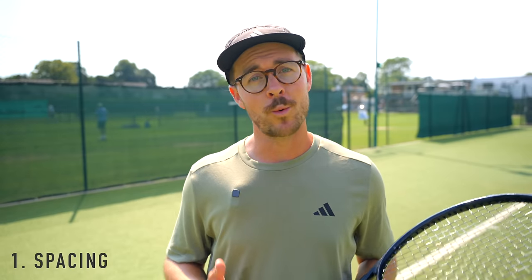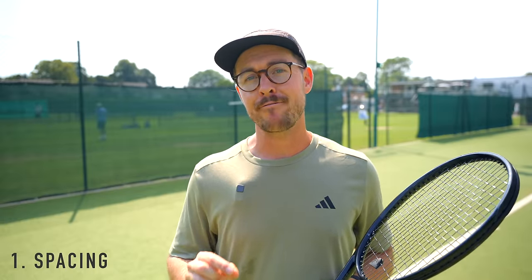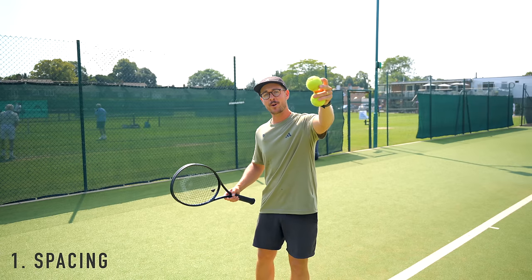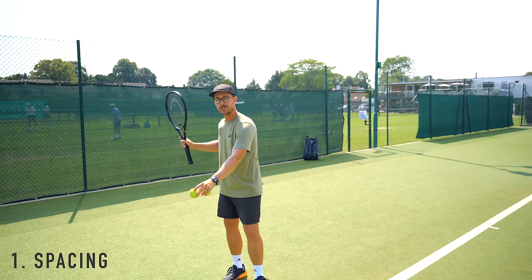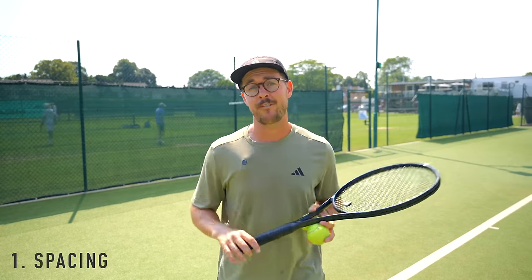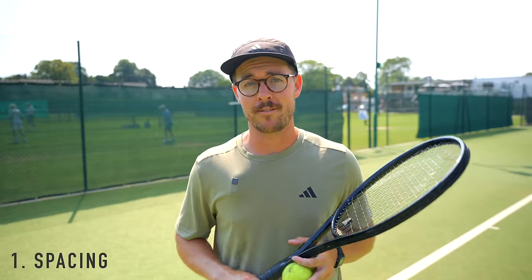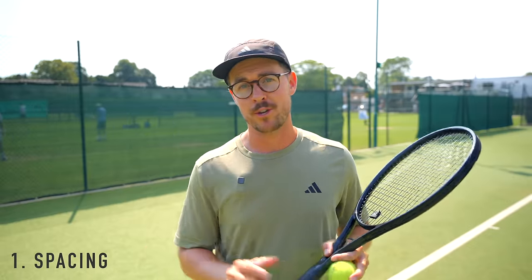The next time you're on court with a hitting partner or coach, spend a few minutes trying to let every single ball drop. As the ball comes towards you after it's bounced, watch its flight and position yourself further back to give it more time to drop before contact. You'll find you have to stand further back than normal, and some balls will be impossible to let drop — but for a few minutes, try to let every ball drop before making contact.